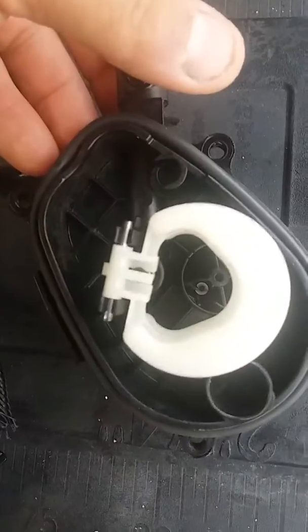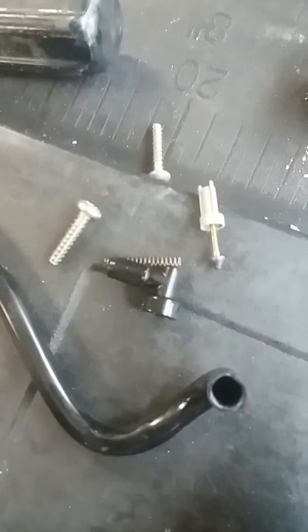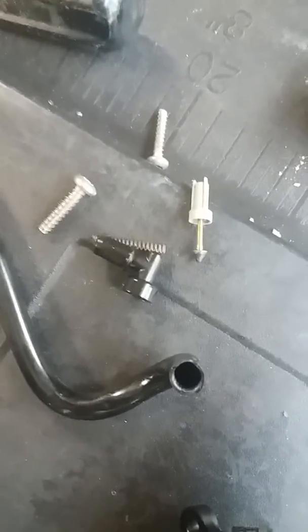Nothing is really hooked to it, but I believe it cuts off the fuel as well. So you've got to be careful when you're pulling it apart. There's this little 90-degree spring, needle and seat, and the hose here. I was pulling the hose off and it pulled the 90 off of this little spot right here, and the spring and the needle and seat went flying.